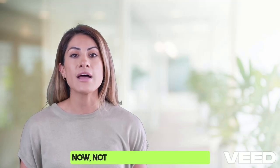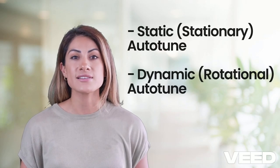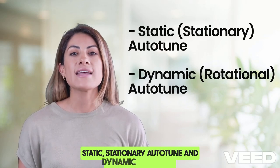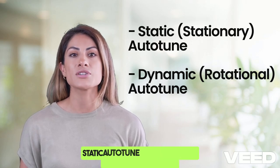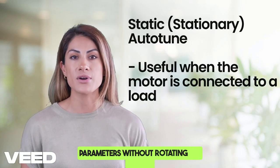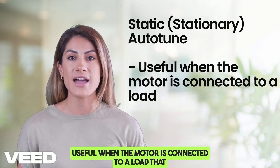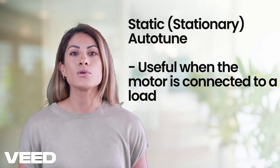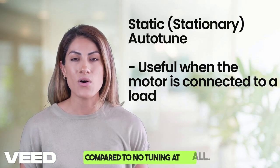Not all autotuning is the same. Most VFDs offer two main types of autotune processes: static (stationary) autotune and dynamic (rotational) autotune. Static autotune measures electrical parameters without rotating the motor. It is useful when the motor is connected to a load that cannot be decoupled, such as a pump or gearbox. It is less accurate, but still improves efficiency compared to no tuning at all.